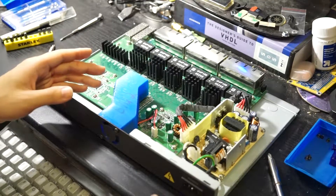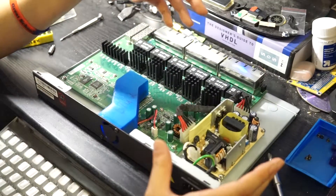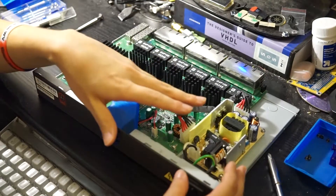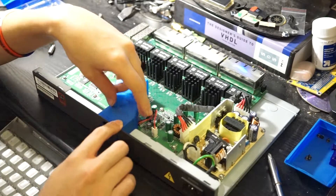If you print it on a more accurate printer — since I have a Delta printer, it really is going to be inaccurate — if you print it on a more accurate printer, the screws should still fit in there pretty snugly, as they should.